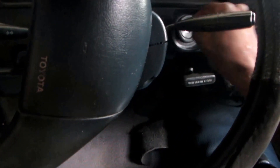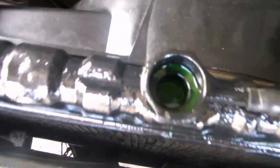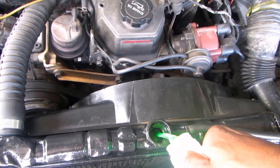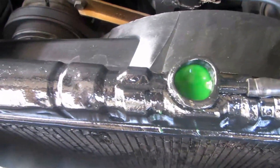Now start the vehicle. So now you have to top it up, and once the air pockets are gone then you put on the cap and that's it guys. So there, I fixed my leak and I'm good. Peace out guys, thank you.